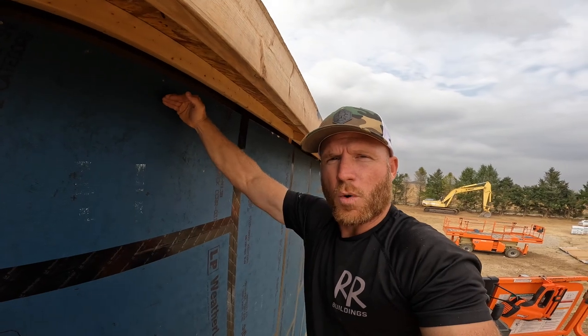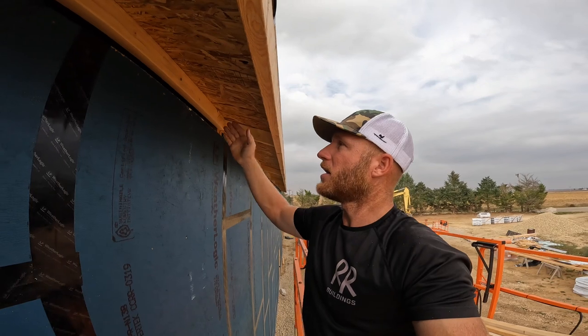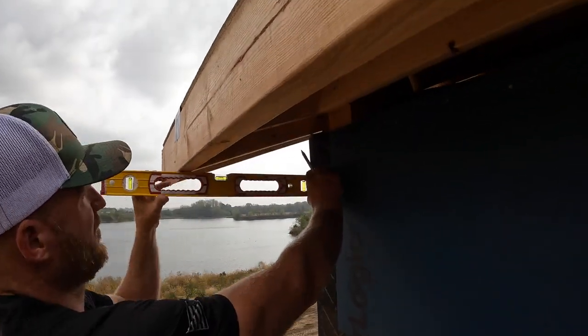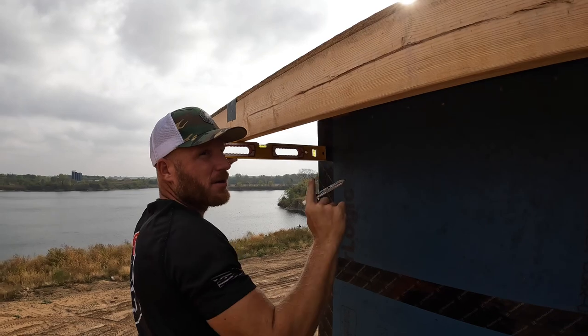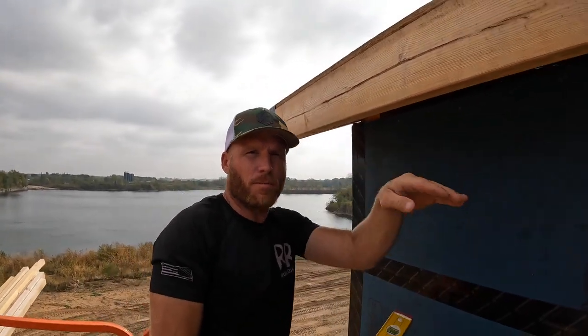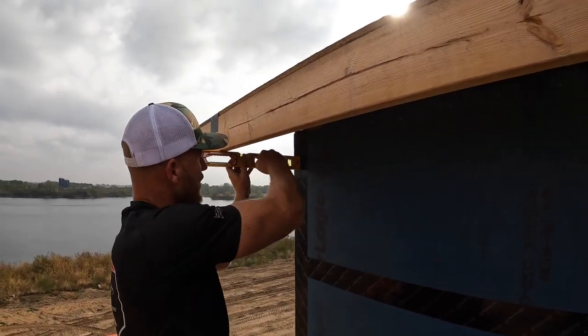Once we have that ledger, what we need to do is block every two feet so that we can secure the soffit material appropriately. If your soffit is more than 12 inches you have to add additional blocking. We're doing a 16-inch soffit, therefore a maximum spacing of two feet is what they recommend. We're going to get a mark on each corner and because we're at 64 feet I don't think we can snap a 64-foot line, so we'll get a middle mark as well.